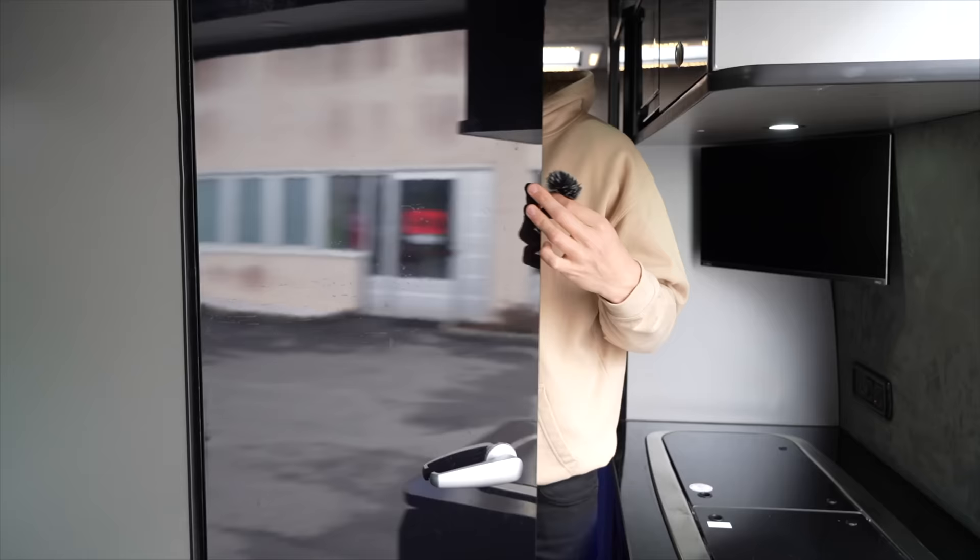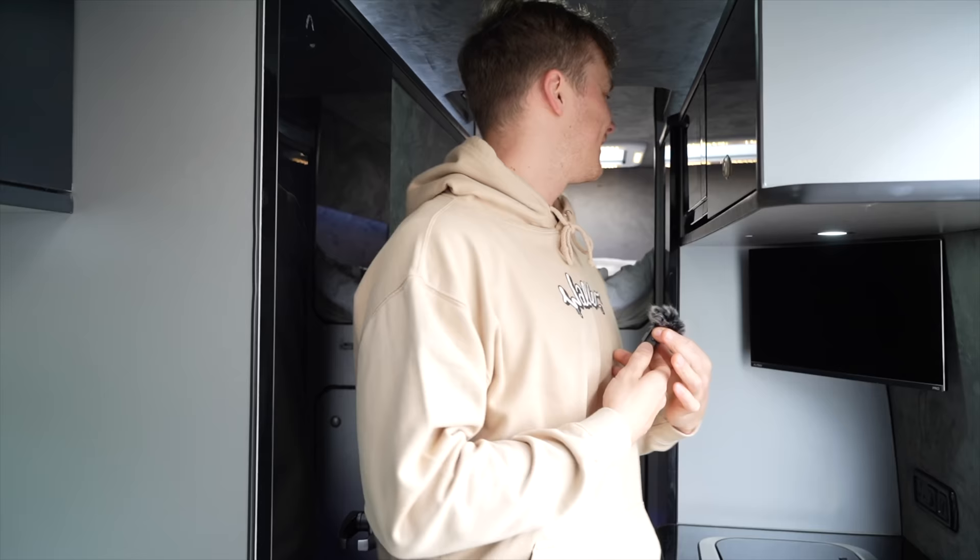Then if you come through into this room here - so this is a full-size shower. Look, you can move around, pretty much do what you want in here. Then you've got a toilet there. You've got a wash basin that pulls down so you can clean your teeth and stuff, and a little mirror in the corner.